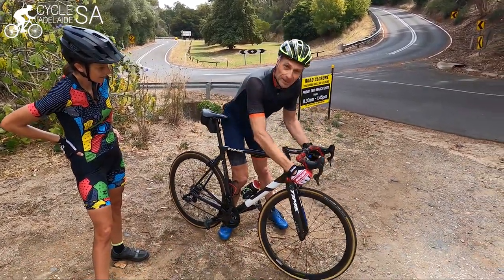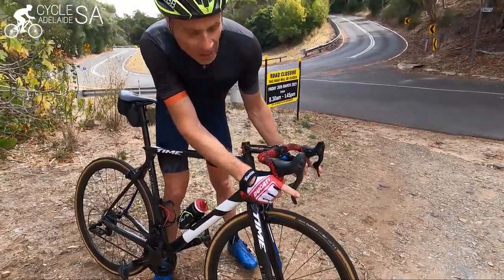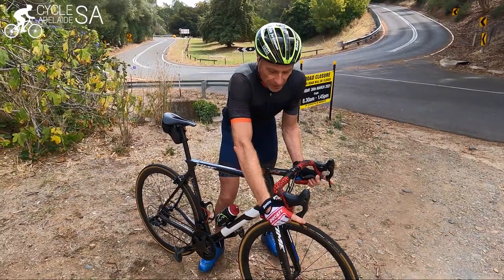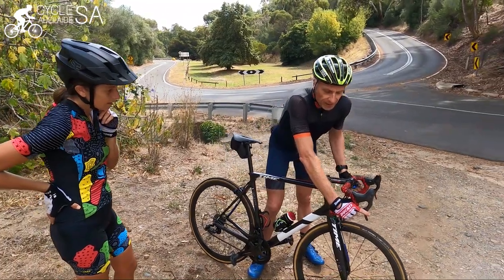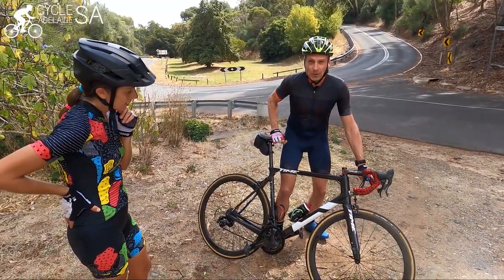I'll definitely be in the drops, so my fingers will be on the brakes — what they call feathering. We'd always be feathering the brakes, and on the straights we'd favour the front brake a little bit more than the back. One of the rules is we would never really brake when you're going through the apex of the corner.